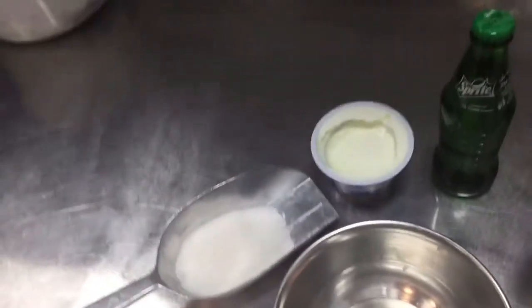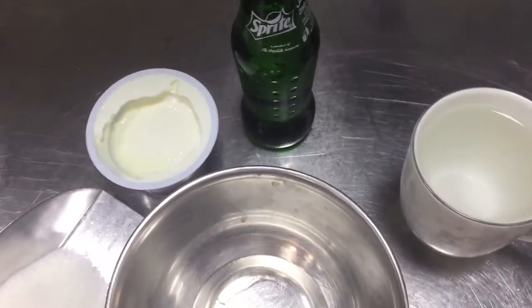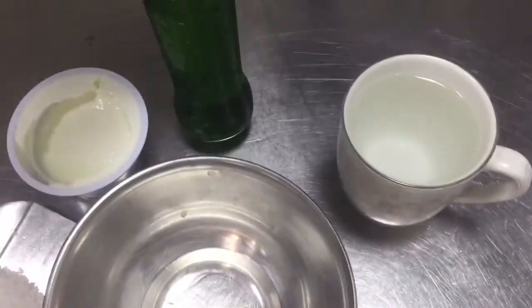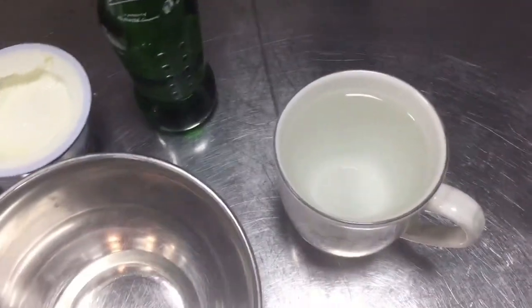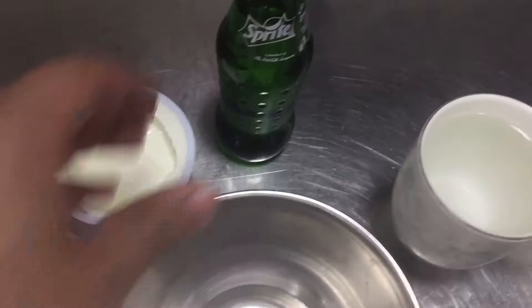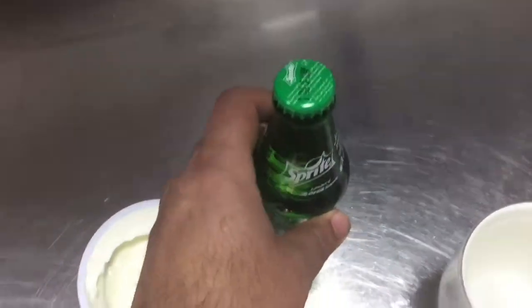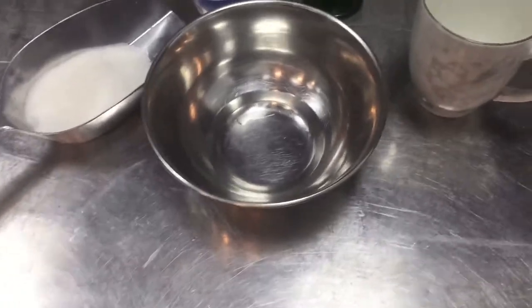Hi friends, if you want to make homemade lassi at your home, you can see in this video. This one cup of water, this yogurt, sugar, and this Sprite — one Sprite — you can use to make the lassi, homemade delicious lassi at your home.